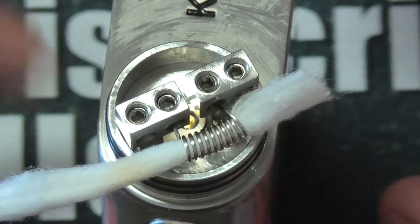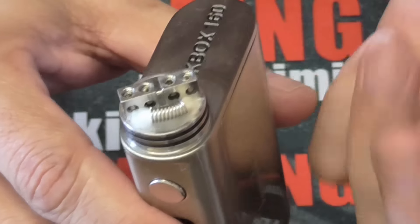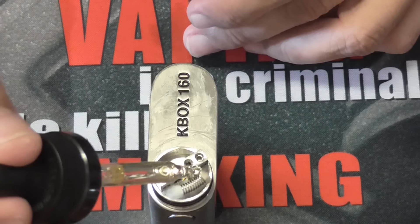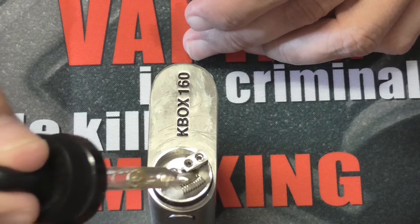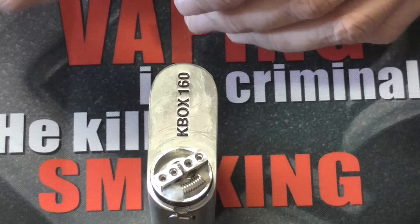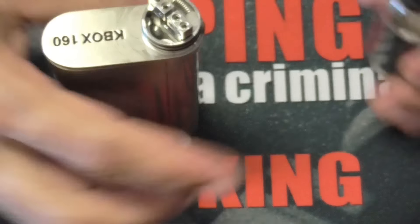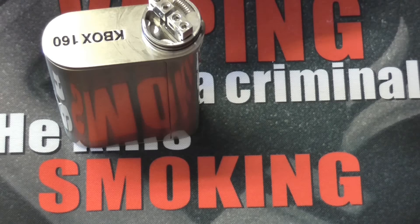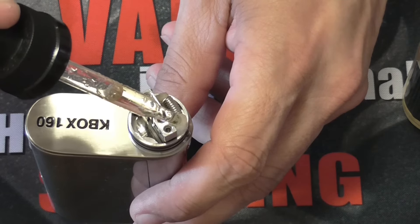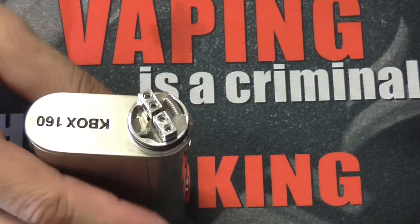Let me get some juice in here. I'm going to put some juice on it. I just tucked the cotton in — I'm using the same cotton. These are spaced coils. I always use stainless steel spaced — it seems to work better like that. Let's see if she fires.